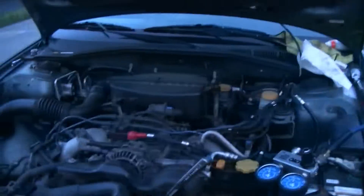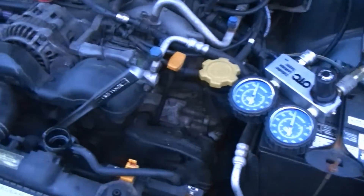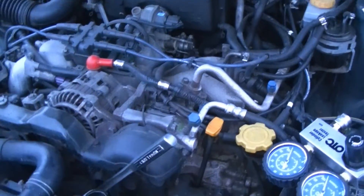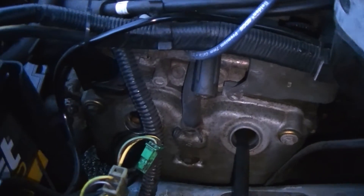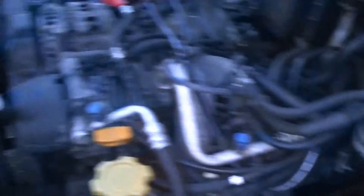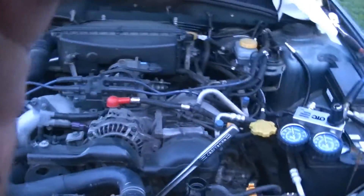So now we're going to the leak down side of things, and we're basically testing to see if any of these cylinders are leaking and where they're leaking from. Here we are on the back cylinder on the left bank — that's number four. I'm going to give the camera to Mike, and we're going to plug in this leak down tester, and I want to show you guys exactly what happens.